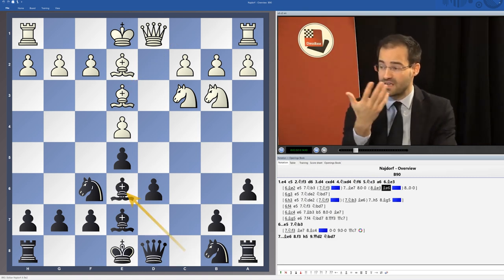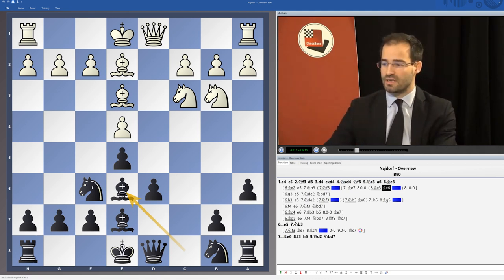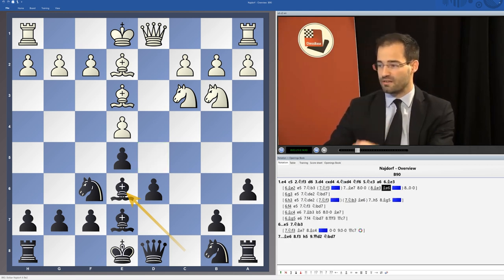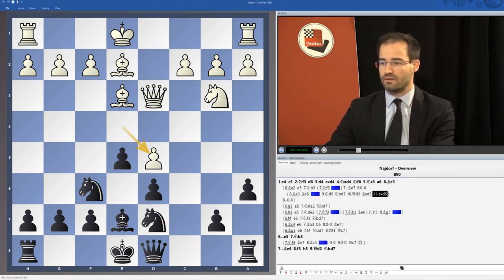If White plays f4 after Bishop e6, that means he's wasted a tempo — when we take on f4, he has to take back with the Bishop and has wasted a tempo. White's main modern plan is to try and occupy square d5 as early as possible — even immediately, Knight to d5 — when we have to be careful. Then Knight bd7, and usually a move like Queen d3 where we take, and this is the start of a rather modern line where Black has his own chances.